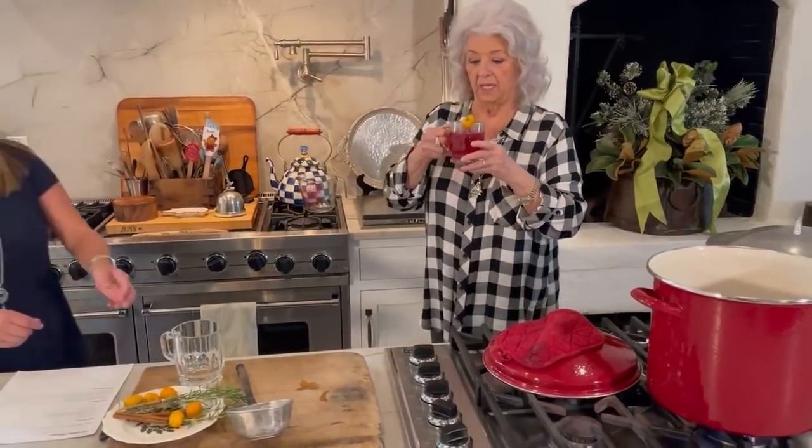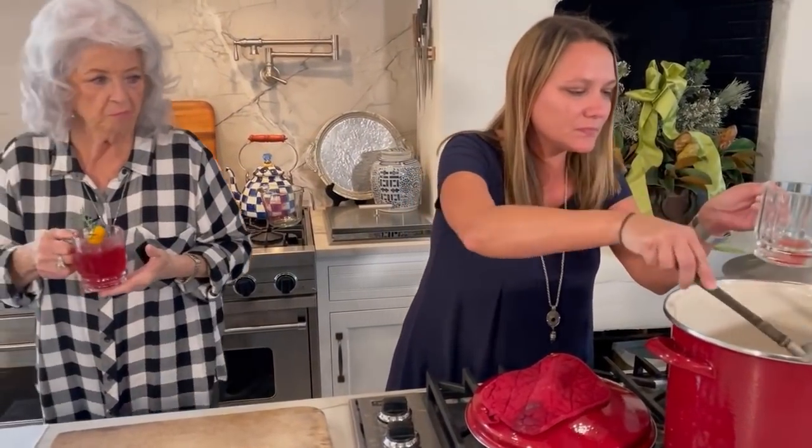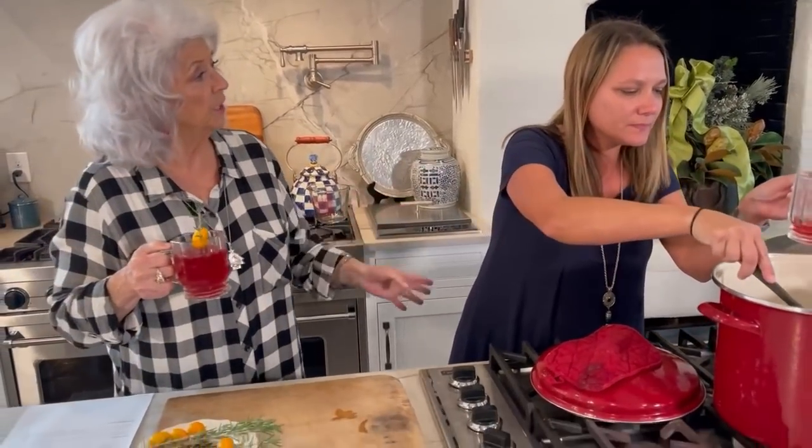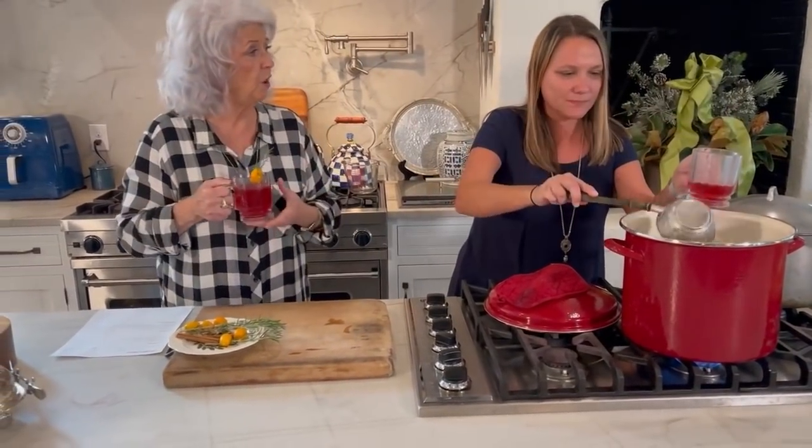Who would like some wassail with me? Come on and get you some, cause it's delicious, Casey. It smells so good. You could also put this in a crock pot so it would stay warm all day without you having to turn the stove on and off.